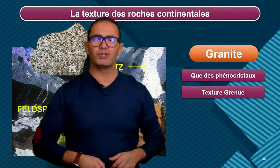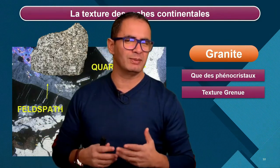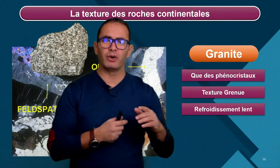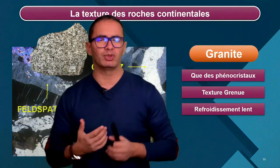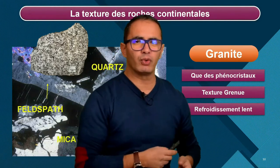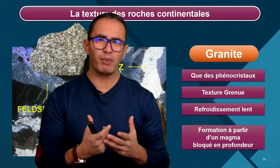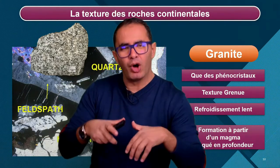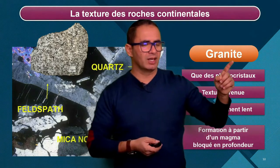Qu'est-ce que ça nous apprend ? Ce granit a été formé par refroidissement lent. J'ai que de grands minéraux, donc texture grenue, refroidissement lent. Qu'est-ce qui a pu provoquer ce refroidissement-là ? On a un magma qui est remonté, puis qui est resté bloqué en profondeur. Il a refroidi très lentement. Il a durci en profondeur. On appelle ça un pluton, une roche plutonique. Gardons à l'esprit : granit.